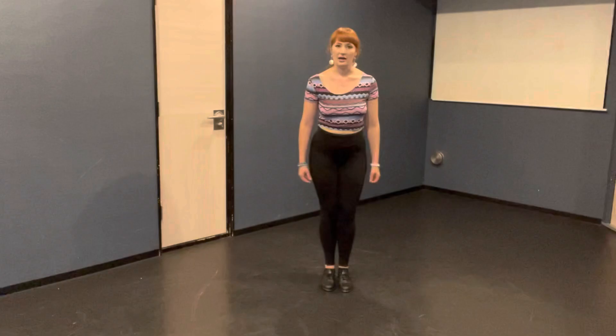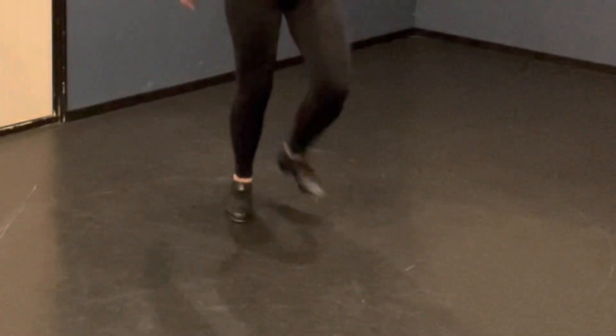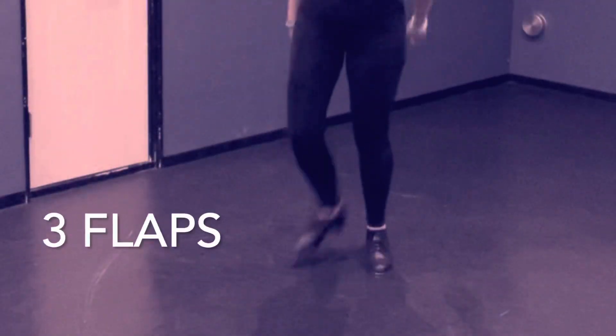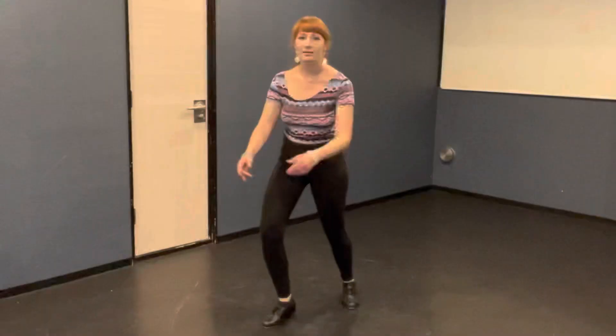One more time: flap, flap, flap, step together. Then on your left foot you're going to do three more flaps — these are going out to the corners, by the way. Flap, flap, flap, step, step together.